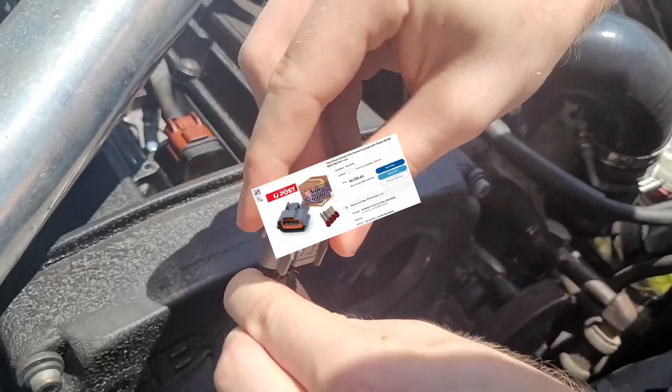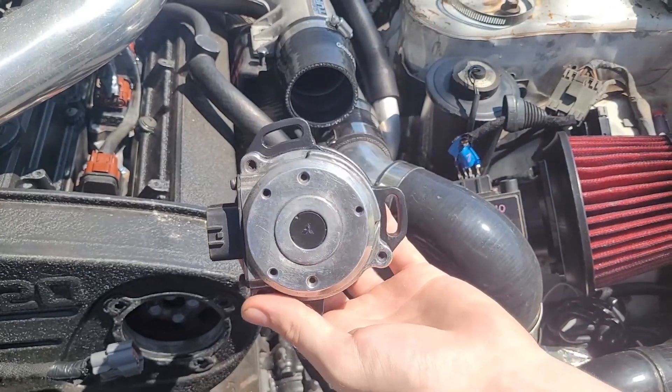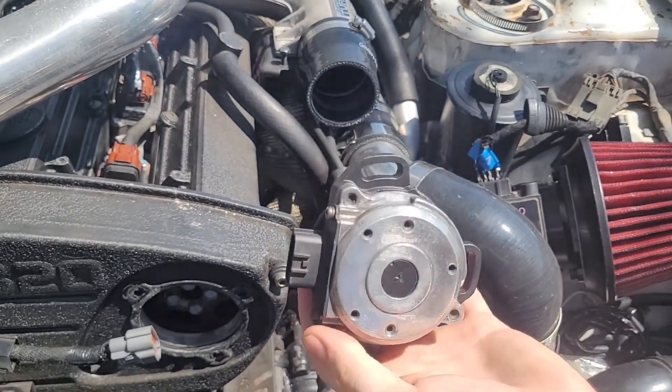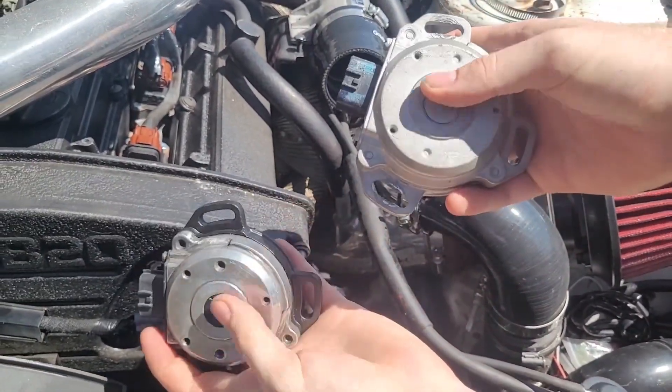Give it a search on eBay — you might find what you're looking for. Here's the old one, and here's the new reconditioned one I bought for really cheap. RB CASes in Australia go for about $600 to $700 for a used one, so I found this reconditioned one for $150.